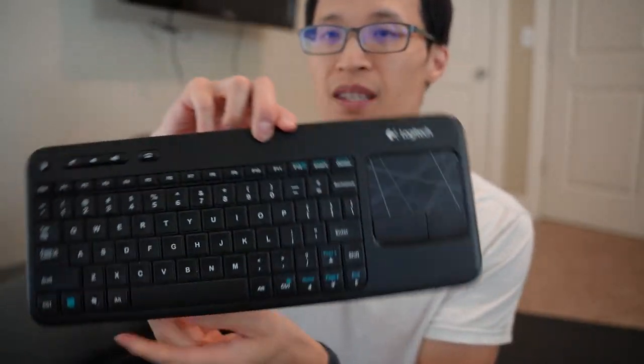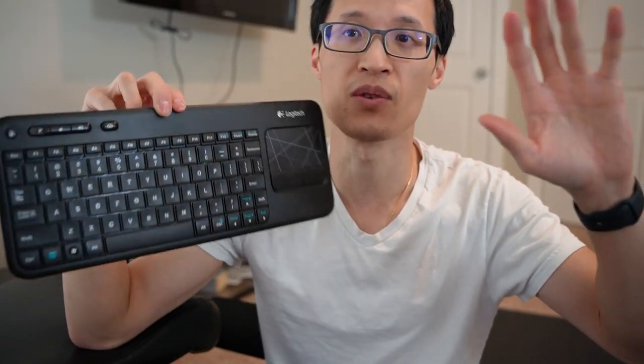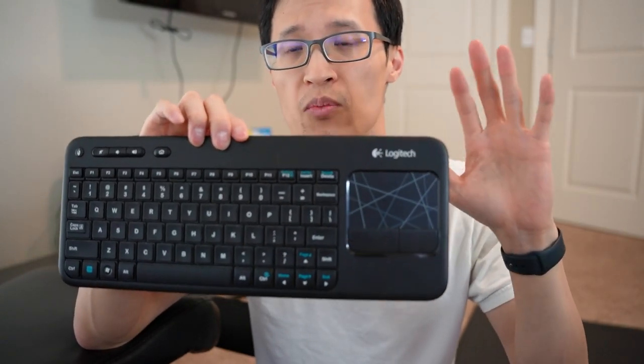It's an all-in-one system that we like to use when we're watching TV and we have our computer hooked up to the TV, and we want to access games or movies or just web browse easier. This is the product to help you out.